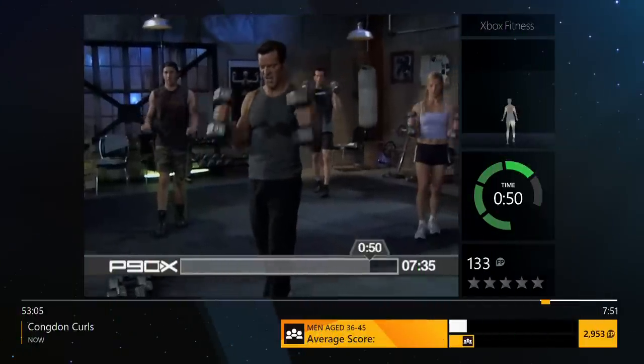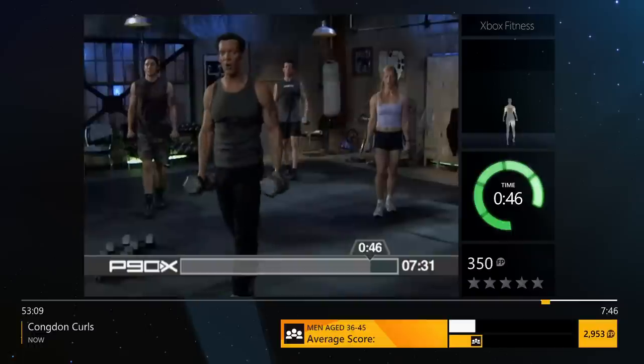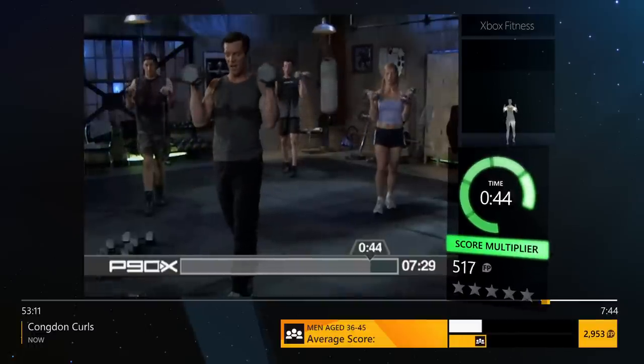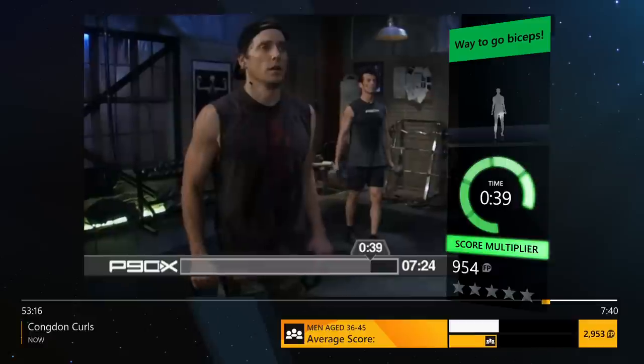Where's your focus? Open. Curl. Turn. Down. Open. Curl. Turn. Down. What's your goal? 8 to 10? 12 to 15? Come on. Find out what it is. Turn. Down. Open.